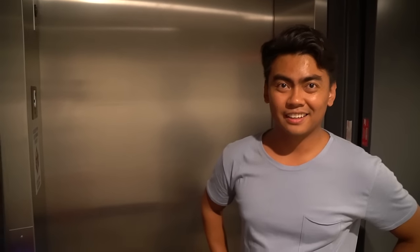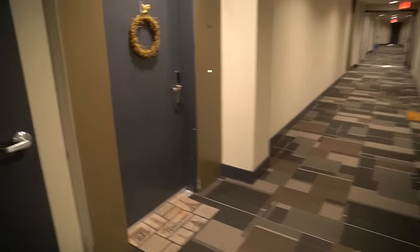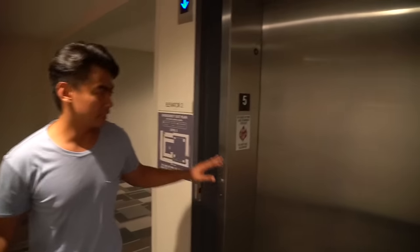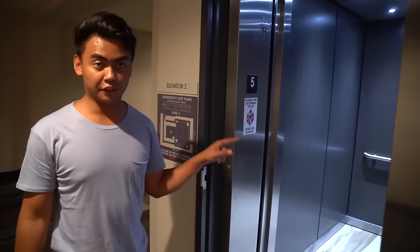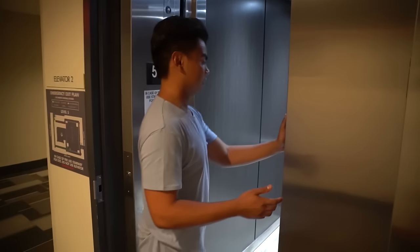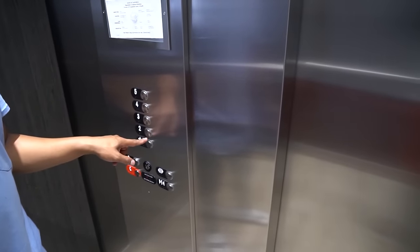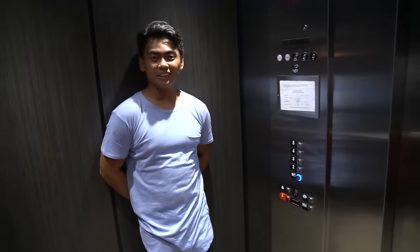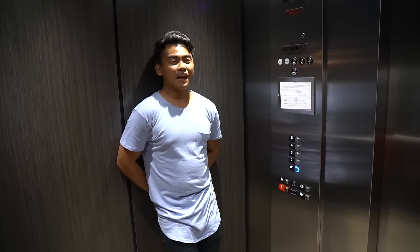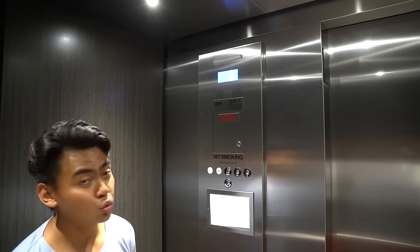There's a scary thing I saw online — it's called the Korean elevator ritual or something. Come on, follow me. What happens is, if you press different buttons on an elevator correctly, it'll transport you to another world, but you can only do that in buildings taller than 10 stories. As you can see, there's only 5 floors, so we're totally fine. The elevator's going downwards — nothing weird is happening, at least yet. And I swear, if this elevator transports us to another world, I am going to poop my pants.